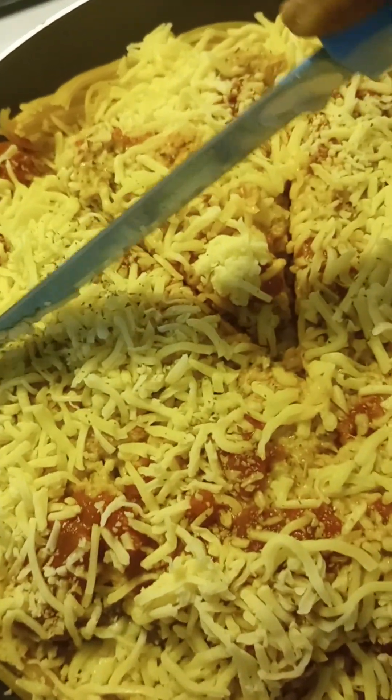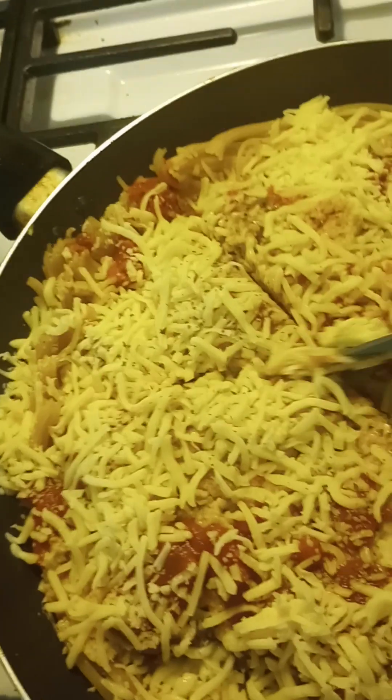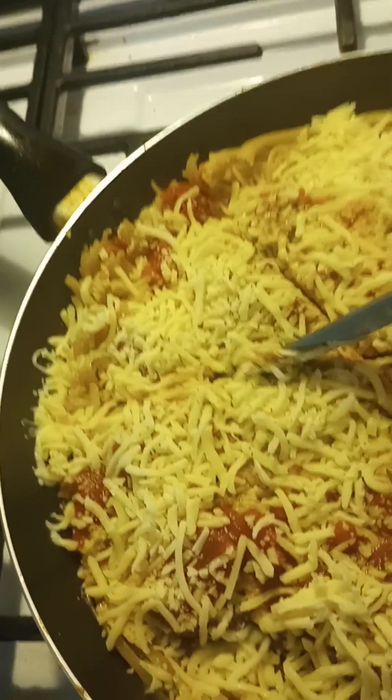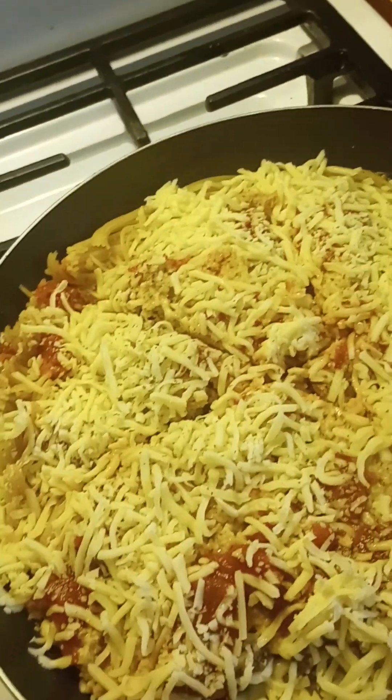This is just a fun thing to make if the kids are hungry and you're not really feeling like eating that day but they want to eat. Kids love spaghetti and they love pizza.